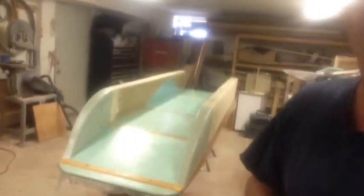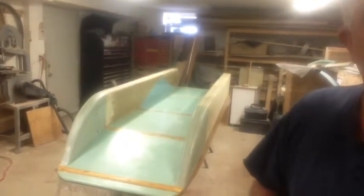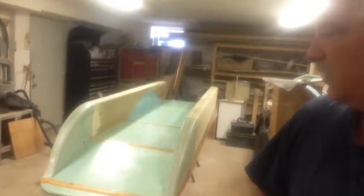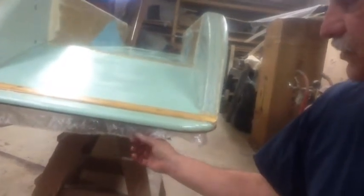Hey guys, we're down in the shop here again today and I just want to show you how we're progressing with my little crossover SUP boat. It's coming out pretty good so far — it's all fiberglass now. We used very thin fiberglass for the most part, six ounce on the pontoons and what they call a half ounce on the inside in this section here. Look how thin this is — it's pretty much all set up, still a little tacky, just gonna dry.